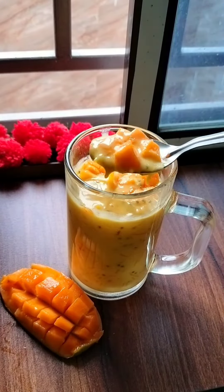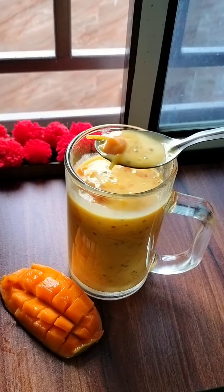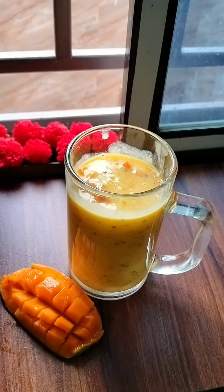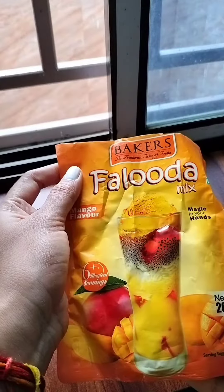When we make this beautiful, tasty thing in this video, it is instant. So what did I say? There is an instant packet here.